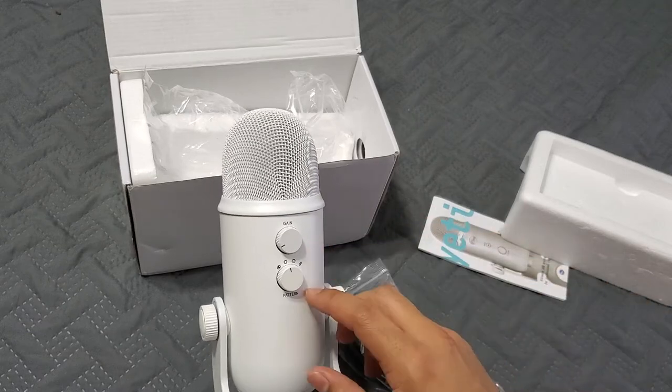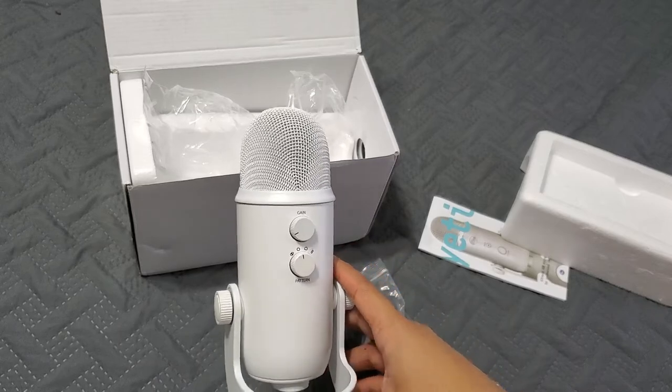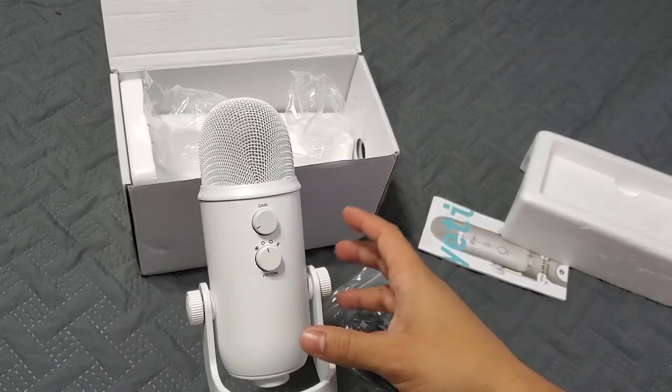With another setting you can block off sound so it only picks up directly in front. There's also a conference mode which picks up from all the way around — so if you're in a meeting you can put it in the middle of a table and everybody can hear each other on a conference call.